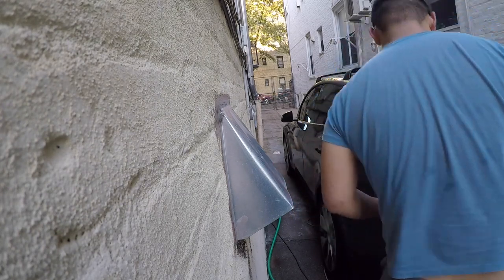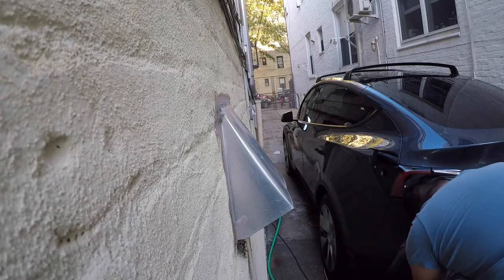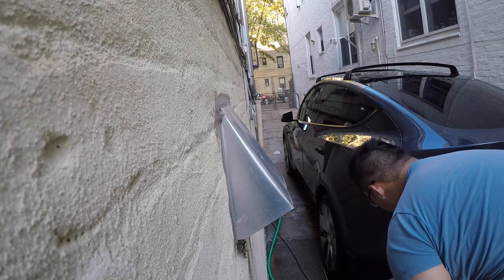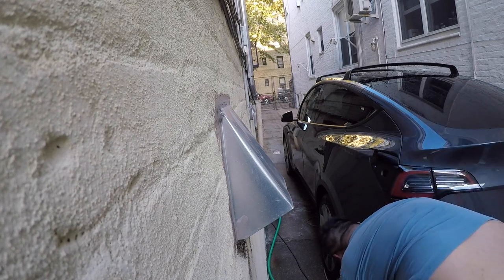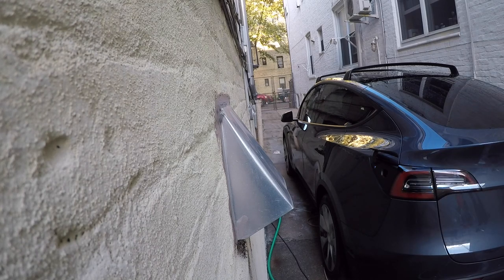For the ceramic wax, it can last two to three months depending on how often you drive and how much rain you get — in heavy rain it may only last about a month and a half. When it's no longer as hydrophobic as it once was, spray the Meguiar's ceramic wax on the panels again, but this time just rinse it off rather than drying with a towel, then dry the car normally. This re-activates the ceramic wax.